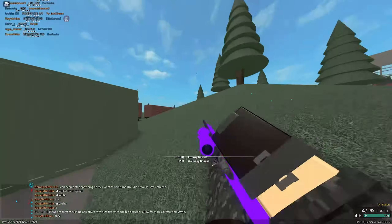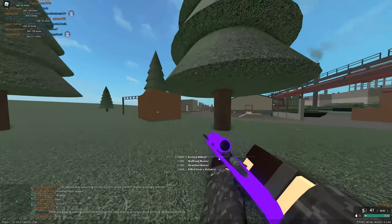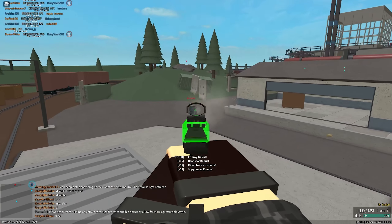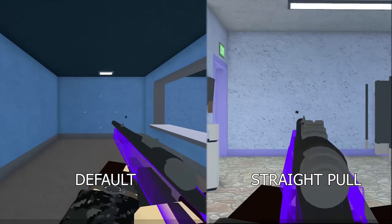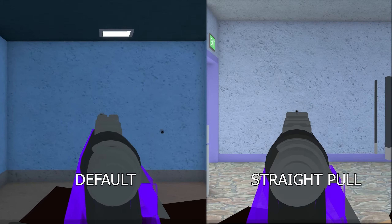A lot of people like to use straight pull, but I personally don't for a few reasons. Generally, when I need to fire multiple shots in rapid succession, it's because I've encountered multiple enemies at close range. In this situation, I wouldn't take the time to ADS anyway — I just hipfire, and the difference in speed is negligible. The loss of mobility is also important to me, especially since I use the long barrel. But try both and see which one you prefer.